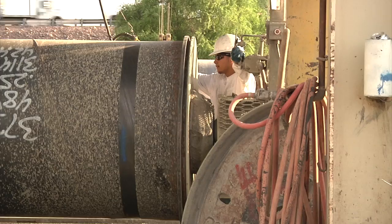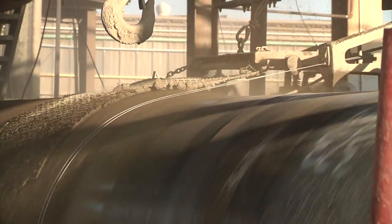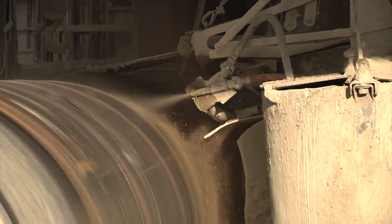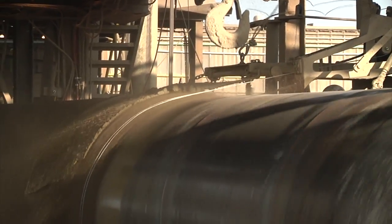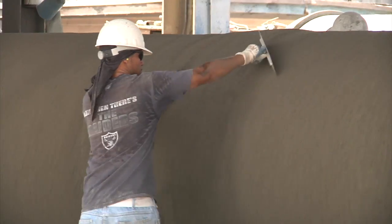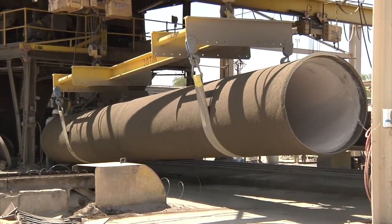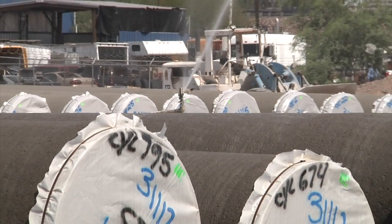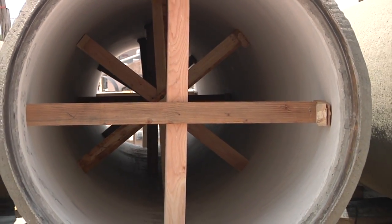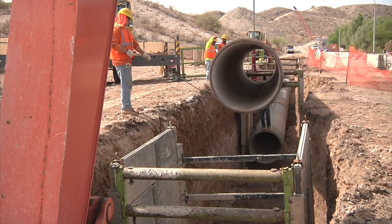Unlike C301, which is wrapped with pre-stressing wire, C303 is wrapped with mild steel bar. The lined cylinder is rotated while the steel bar is wrapped around the cylinder from end to end at a uniform spacing. At the same time, a cement slurry is applied along the exterior of the cylinder. The bar-wrapped cylinder is then mechanically rotated while the exterior is coated with a second application of cement slurry and the finished surface of cement mortar coating. The mortar-coated pipe cures at ambient or elevated temperature. Plastic end caps are attached to keep the pipe interior moist. For large diameter pipe, wood bracing is installed inside the pipe before the end caps are attached. The capped pipe is ready to be shipped and placed into service.